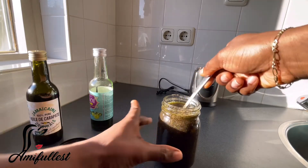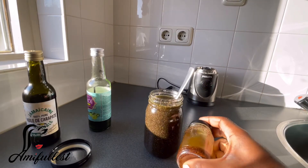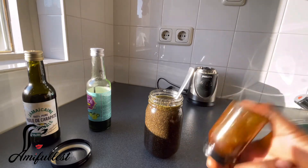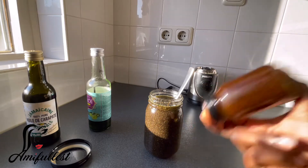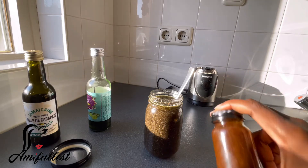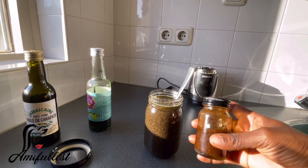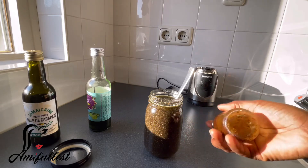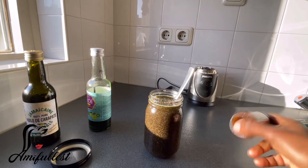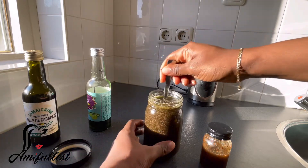I still have some clove oil that I made — as you can see I still leave it to stand. Every time I'm in the kitchen I give it a shake like this. I didn't make that much because a little bit goes a long way, and at the time I didn't have a lot of clove. This one has been sitting for more than a month and soon I'm going to drain it and start using it.